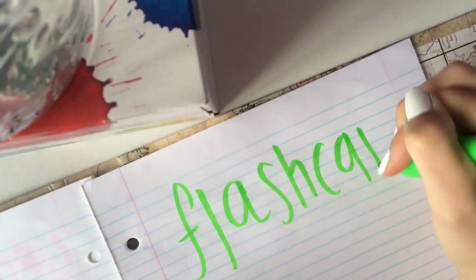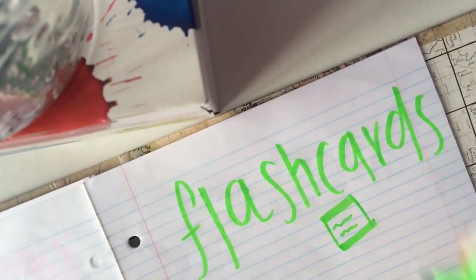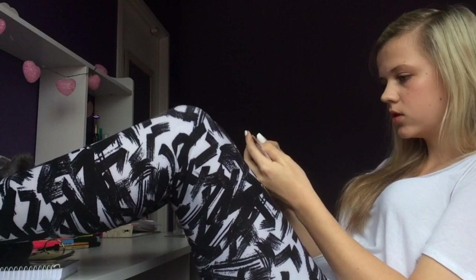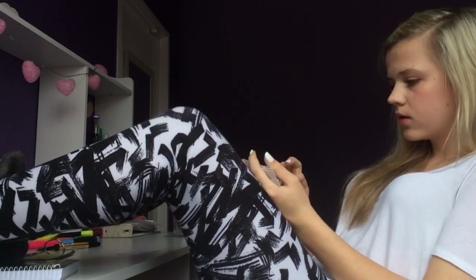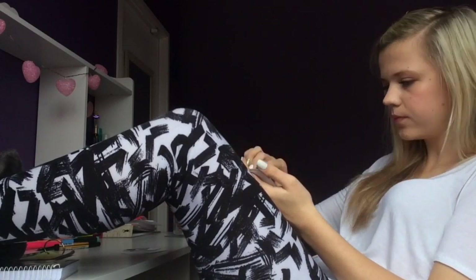And the last thing is flashcards. Flashcards have helped me right from year one, seriously. They're just a quick reminder, a quick test, and you can even get your friends to quiz you on them.